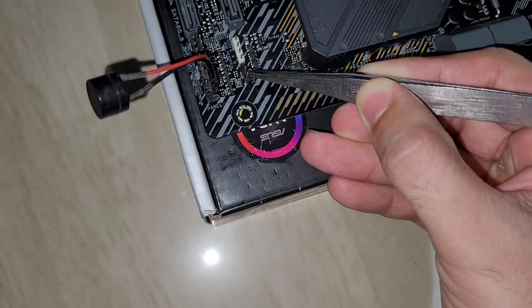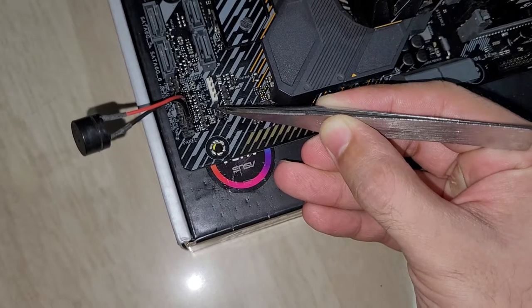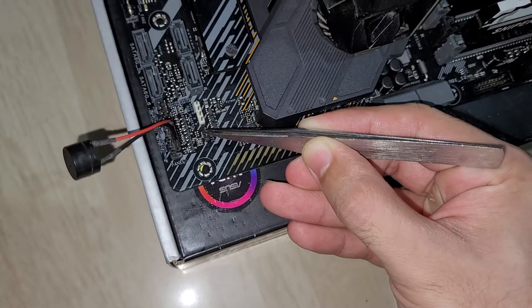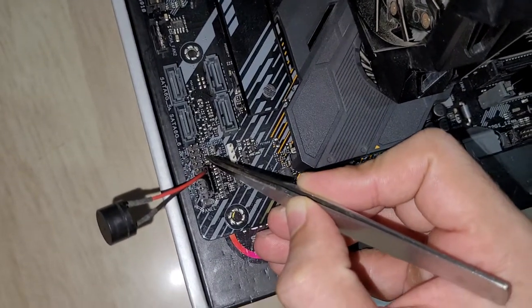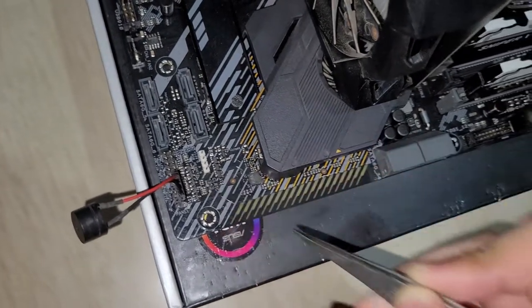Like this. Now if I try to start using the power switch, it just won't work.